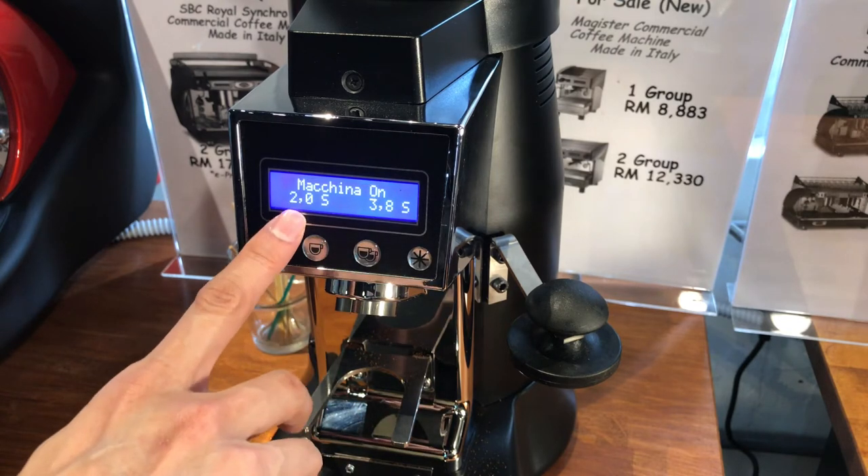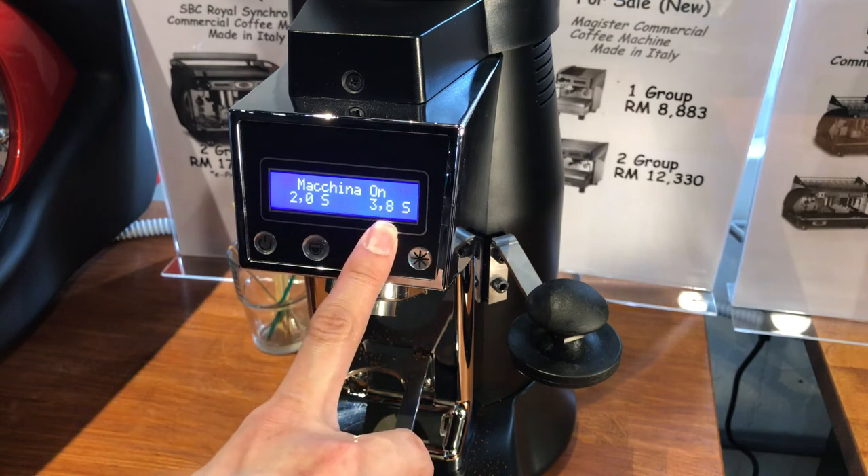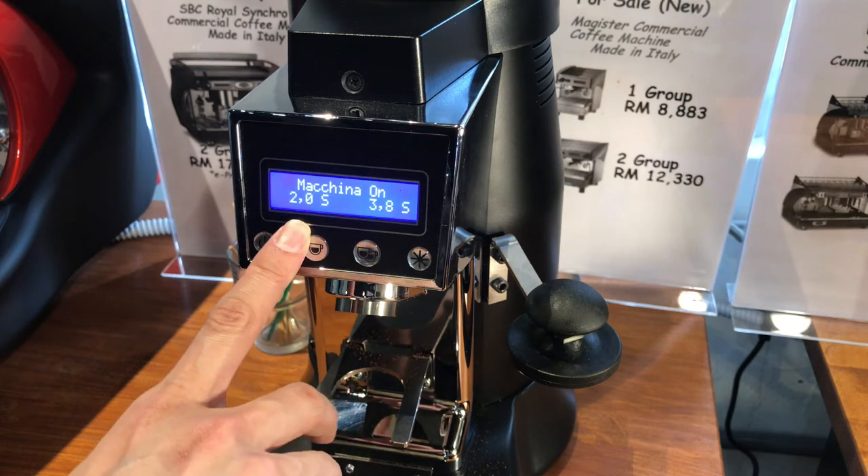The time shown here is two seconds for a single cup and 3.8 seconds for a double. The time determines how much coffee is ground — the longer the time, the more coffee you get; the shorter the time, the less coffee you get. A lower time gives you less volume, and if you want more volume for your shot you want to increase your time.